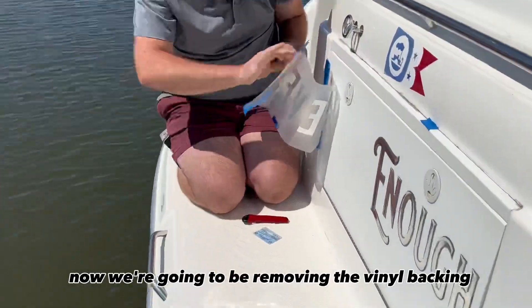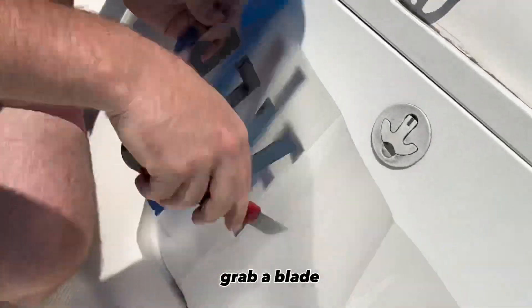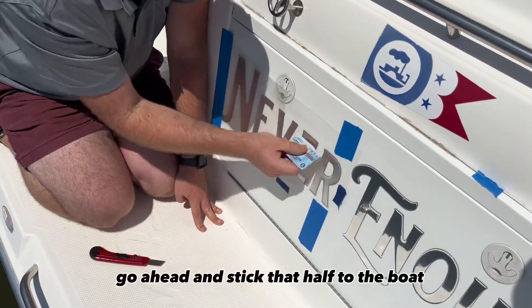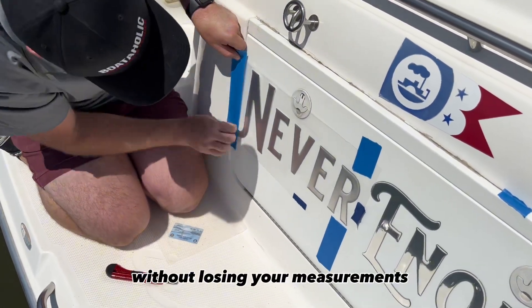Now we're going to be removing the vinyl back. Carefully peel half of the backing, grab a blade and cut half the backing off. Go ahead and stick that half to the boat — this allows an anchor point to remove the other side without losing your measurements.